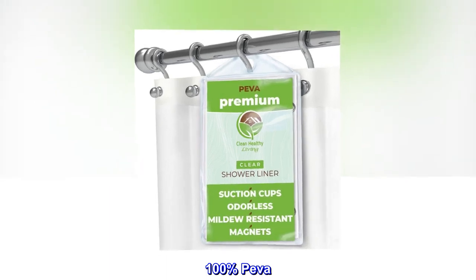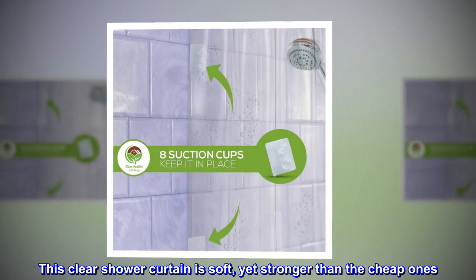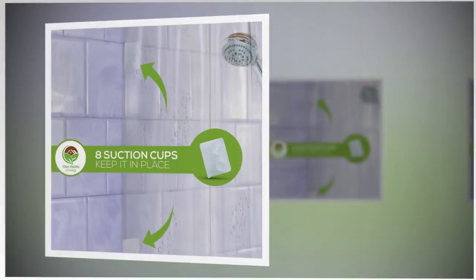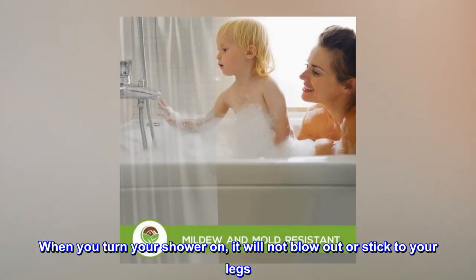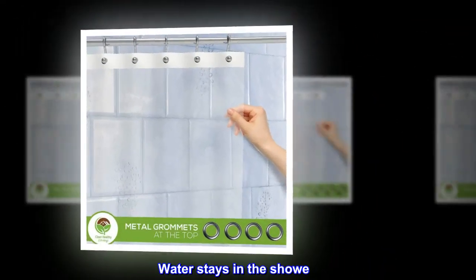100% Piva. This clear shower curtain is soft, yet stronger than the cheap ones. When you turn your shower on, it will not blow out or stick to your legs. Water stays in the shower.